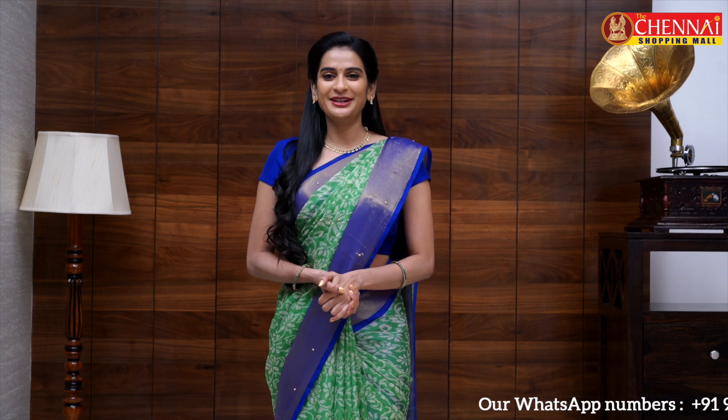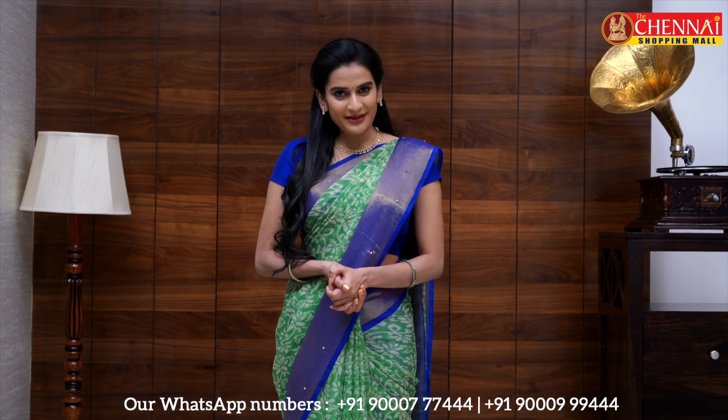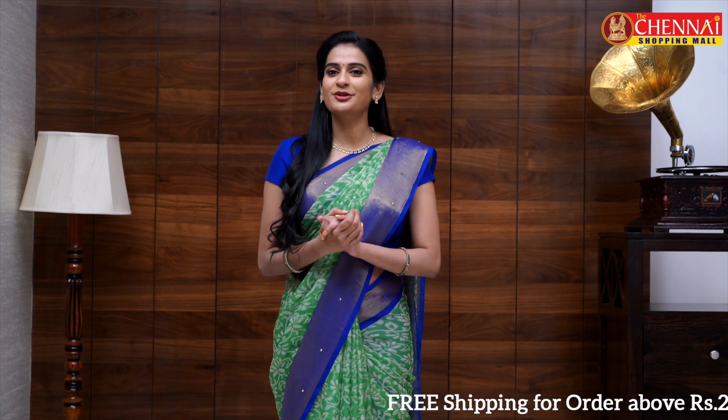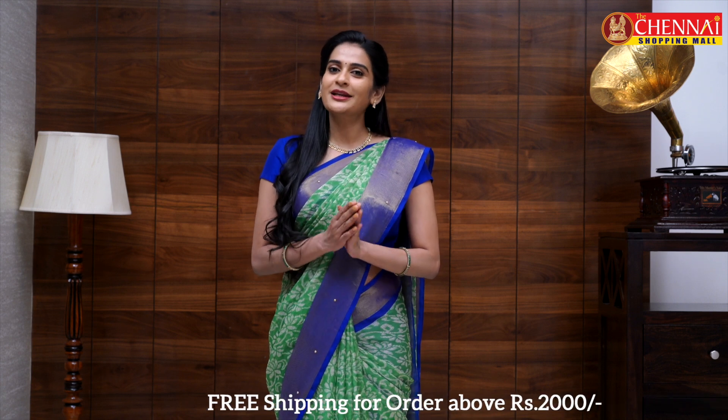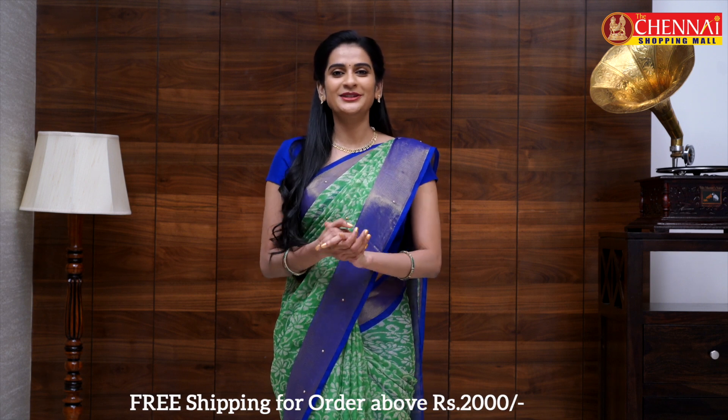That's it for today. We have a huge variety of collections in chiffon and georgette fabric with different patterns and color combinations. You can visit the website www.mysm.in to browse the full collection. The collection is also available in our offline store.